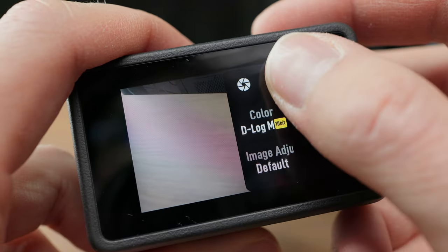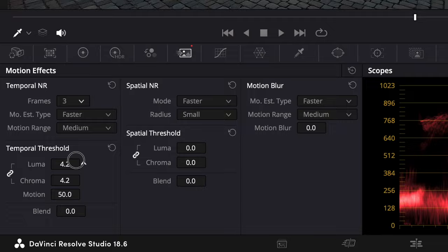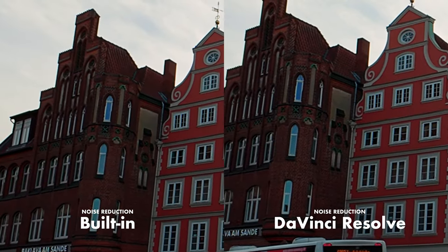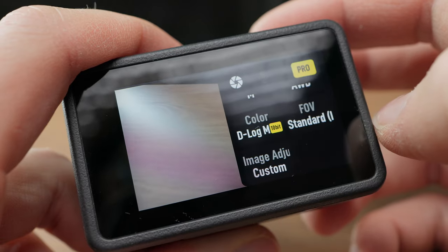Tip number three: turn off noise reduction and sharpening and do these things in post. You can find the settings under image adjustment, which you have to set to custom. I had noise reduction set to 1 because the image can get pretty noisy in low light, but then I found out that noise reduction works a lot better in DaVinci Resolve and I was able to retain many more details that would have looked blurry and washed out. Since the on-device noise reduction is baked into the footage you cannot get those details back later. So set both settings to minus 2 and take advantage of noise reduction and sharpening in your editing software.